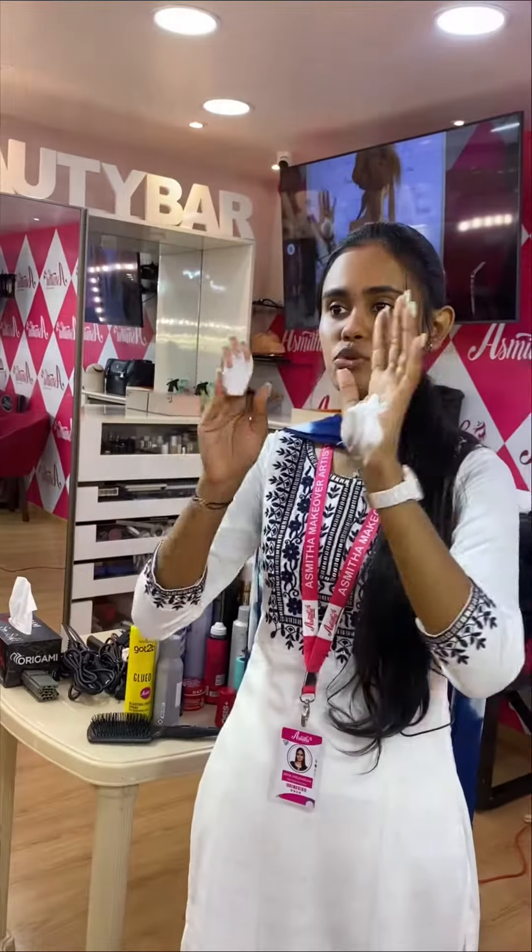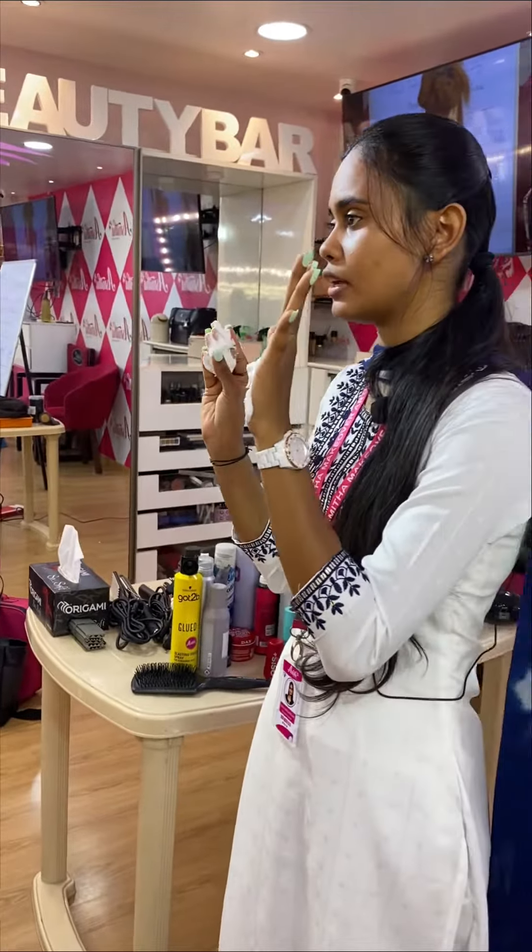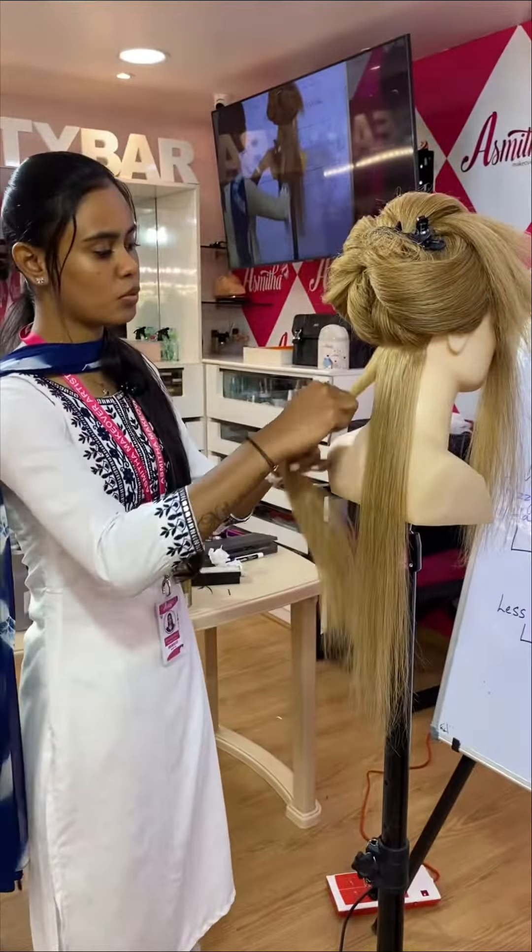It will be a straightener — not the hair, I use your hair. It will be a straightener. Is there a difference? It's a size.